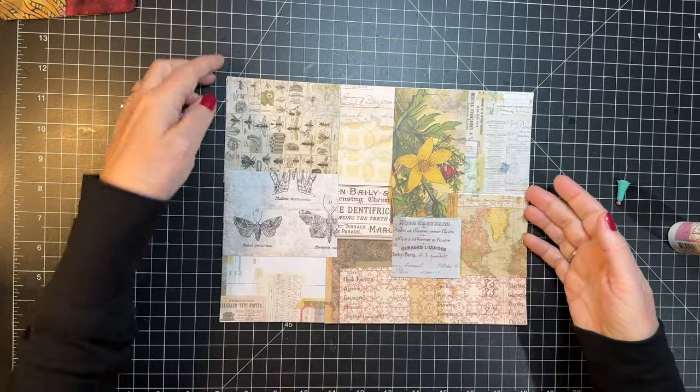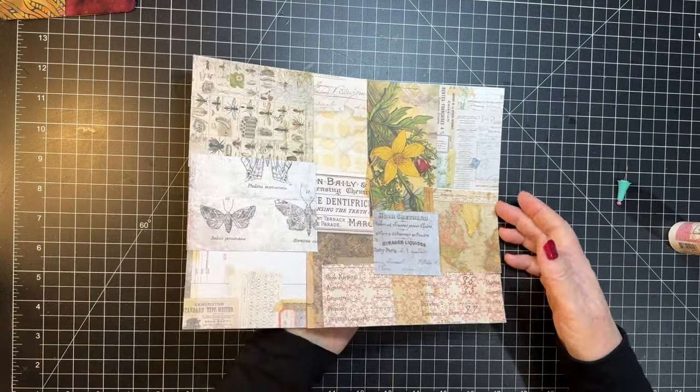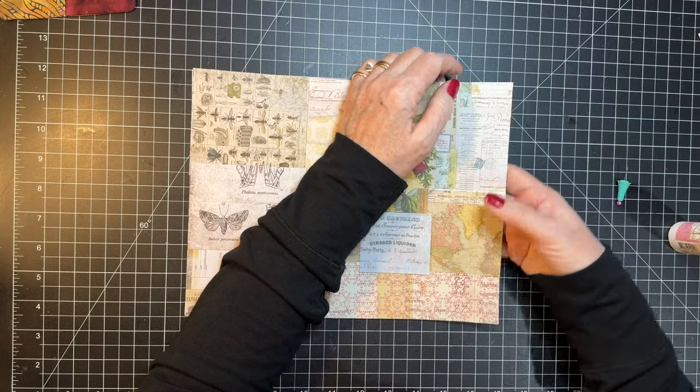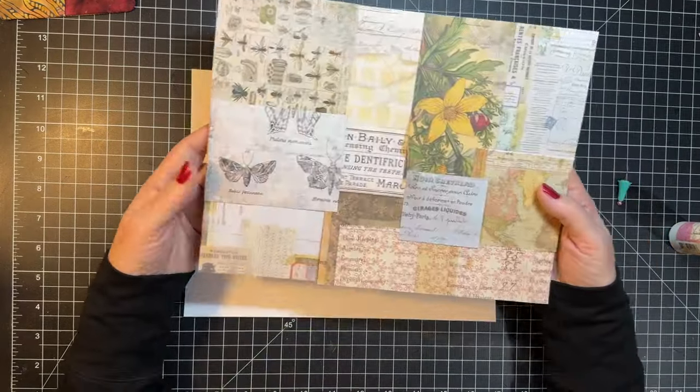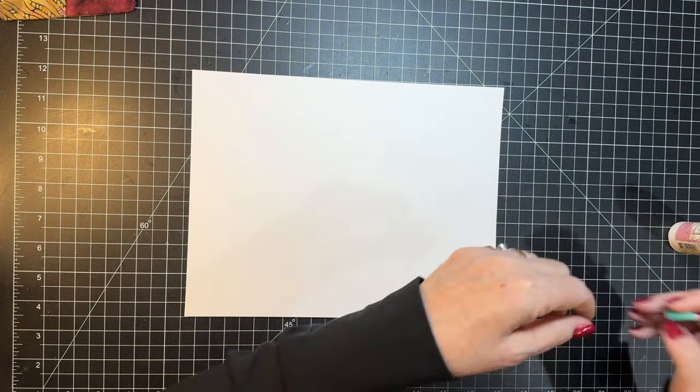We're going to let that dry, but now you see it's all kind of attached together. I just don't want it to be stuck on my paper — it's all attached together. So I'm going to let that dry really well, and then I will show you some of the sewing.